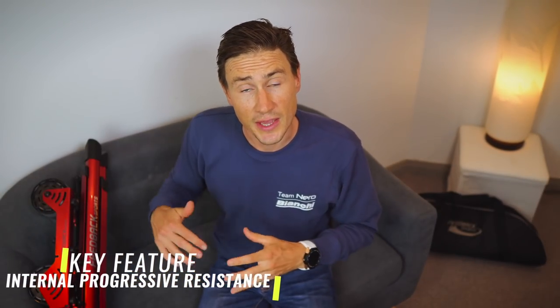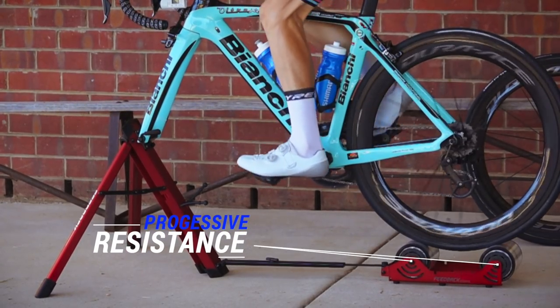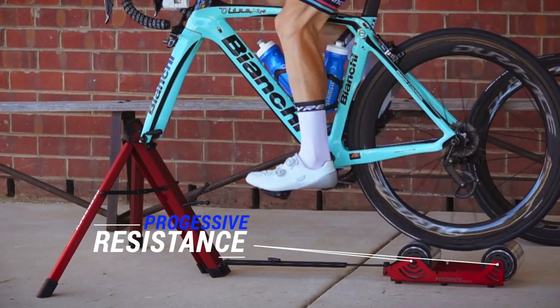It covers multiple bike sizes — mountain bikes, trial bikes, and more — so one trainer works for the whole family. As you ride, the resistance in the rollers builds progressively: the faster you go, the more resistance you feel, so the more power you put out, the harder it gets.